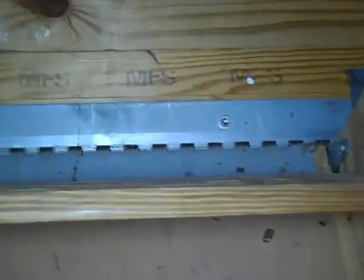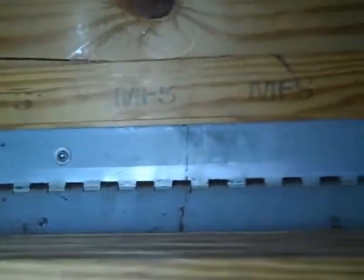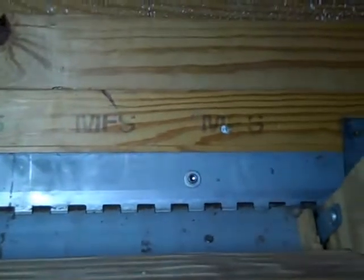If you want to note, most likely around the mid-2000s, as inspectors, we usually find screws — sheetrock screws or drywall screws — installed in these, which is a deficiency.